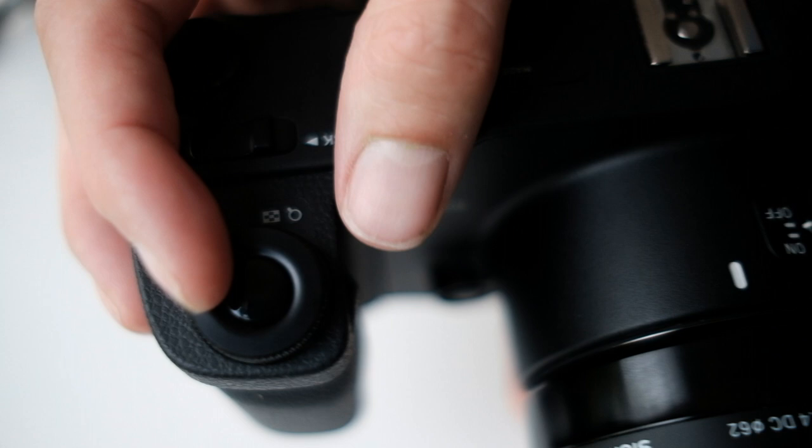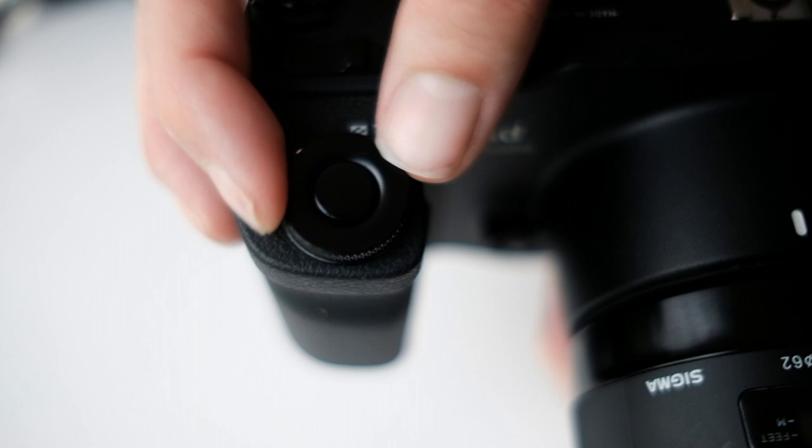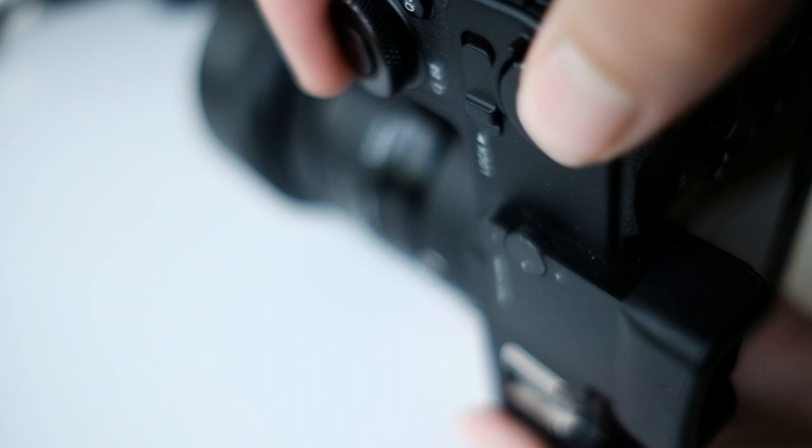The grip is really comfortable — definitely in the top 3, together with the NX1 and 5D — but the dials aren't exactly easy to get to from the grip. Given how I use this camera though, it doesn't really matter.